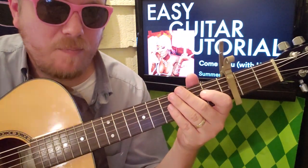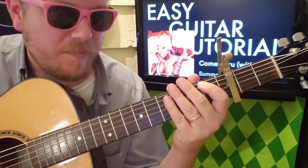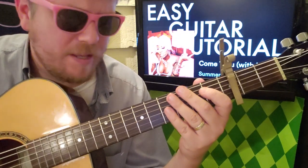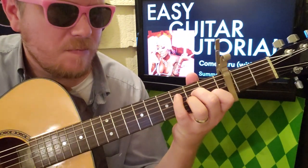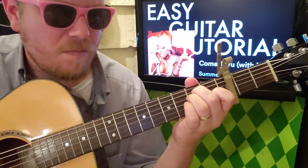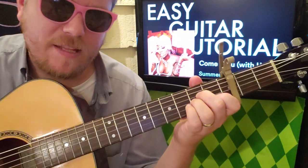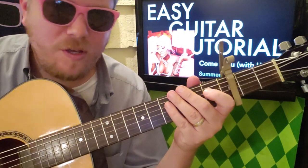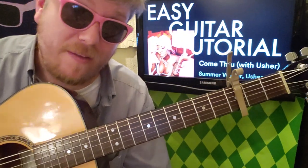That should be pretty straightforward for the most part — that's the syncopation for the rhythm for that part. And if you want, you can just strum the whole way through, but I do like the little extra detail in there. Super easy!